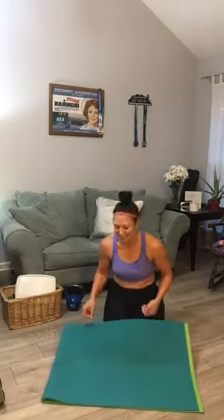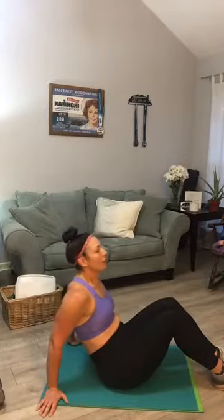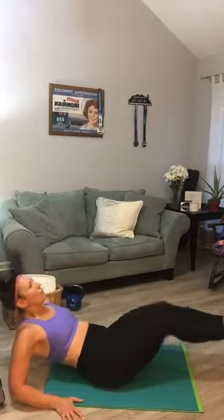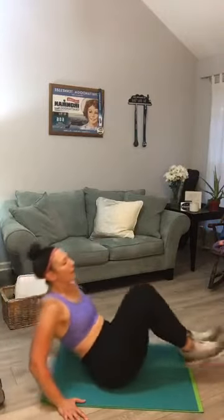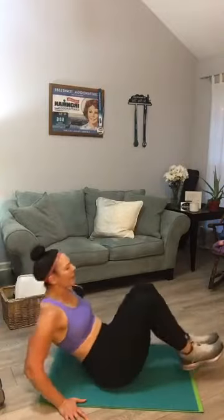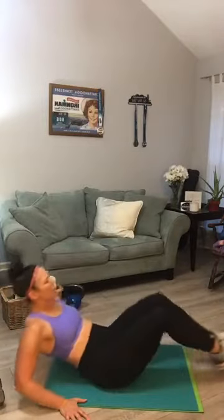Those don't get easier. Flip it around on your bottom — we've got the V-ups. Hands behind you, knees in and knees out. Ready? Get to 20 — halfway at ten, count back down to one. Those are tough.